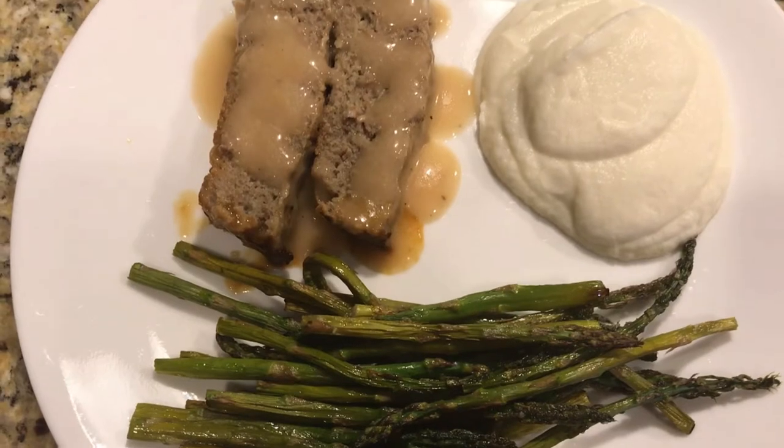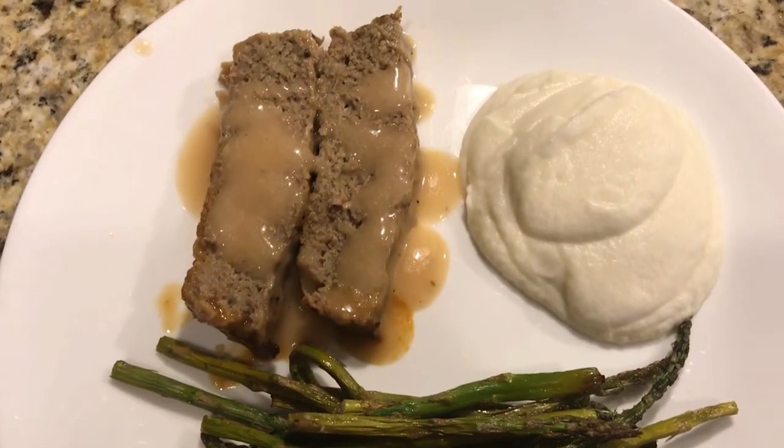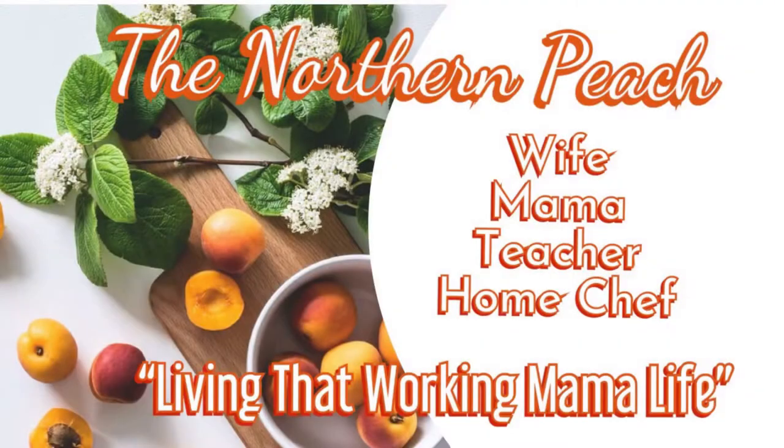Hello lovelies and welcome back to my channel and welcome to another day of vlogmas. Today I'm cooking for you meatloaf with lightened up mash.